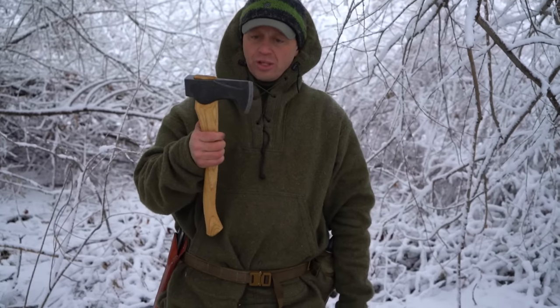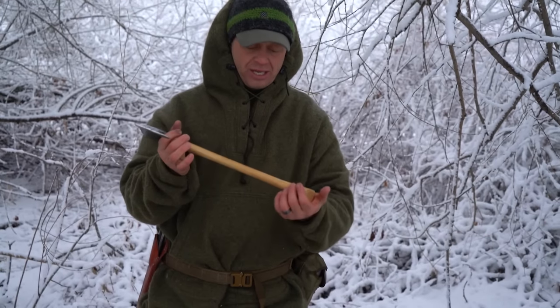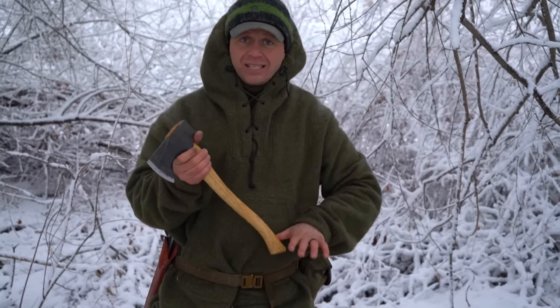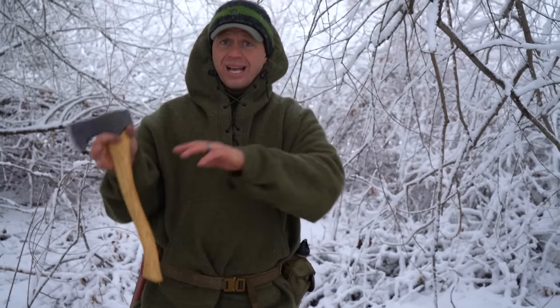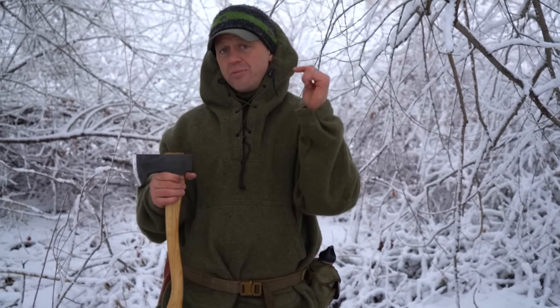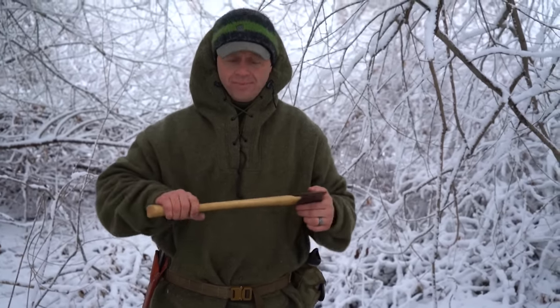Alright guys, this Council Tools hatchet — I will leave a link for you in the comment section if you're interested in getting one. This is a prototype; I don't even have the sling yet because they haven't even made them. But as I get a sling in the future, I will show you how all of this works. If this has been valuable to you, please hit the subscribe button. Thank you for watching TJX Survival.